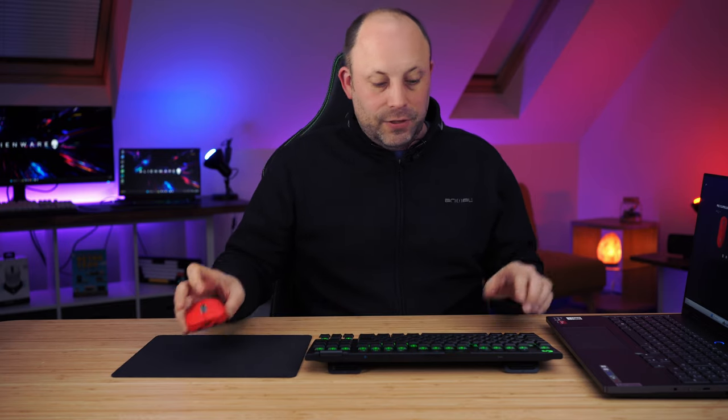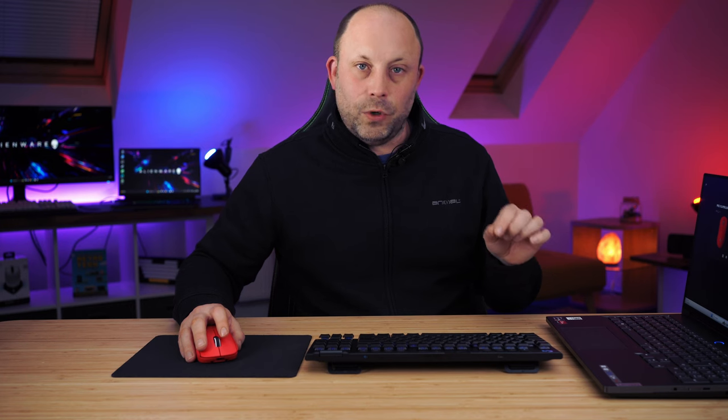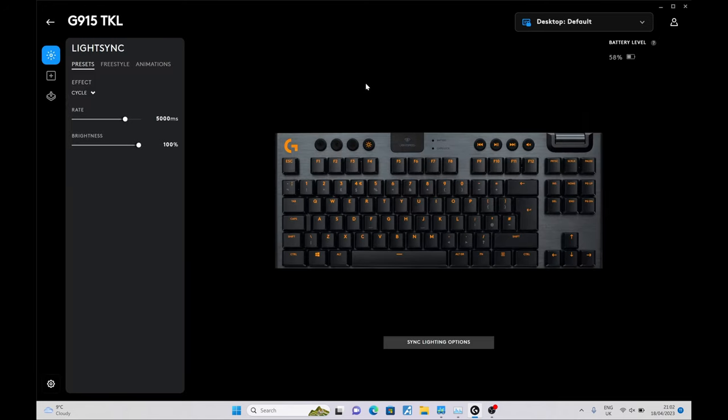We're now up and running. I've installed the Logitech G Hub software on my laptop — I already had the dongle in for my mouse and I've put the keyboard's dongle in at the back of the machine. Straight away it loaded up and both my G Pro mouse and the keyboard are showing up, which is great — no need to manually add anything, it picks them up automatically. It's also showing 58% battery straight out of the box, and we're connected via Lightspeed, the 2.4 GHz dongle. You could switch to Bluetooth if you wished, but for gaming you'll want Lightspeed or a cable.